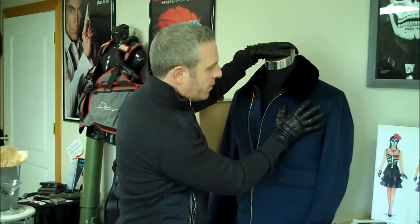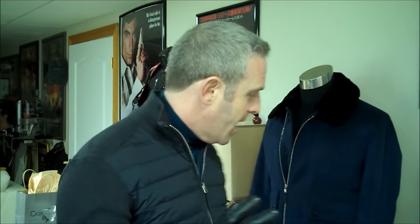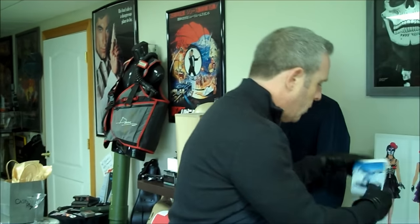You can see why Bond wore these to visit his good old friend Mr. White, and why he was coming into Solden around the Ice-Q restaurant. Maybe he was even holding this particular map — I don't know. But I do know that I love these gloves.